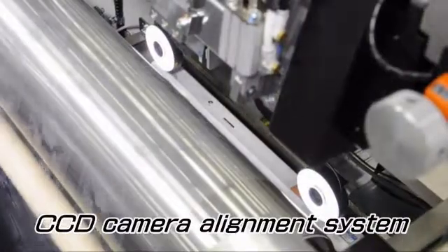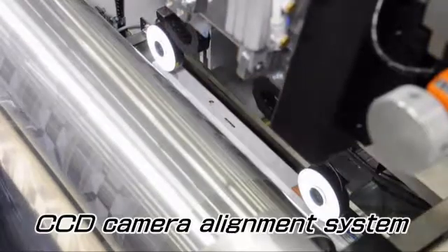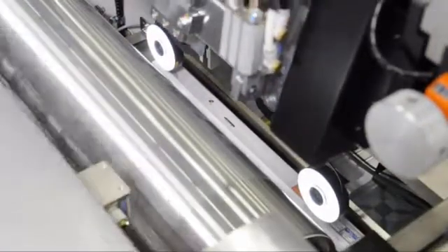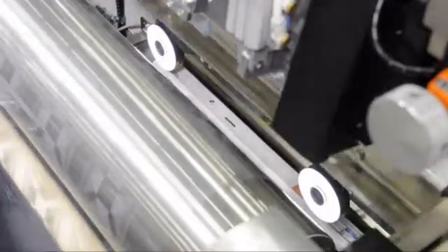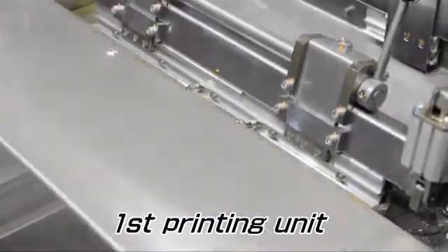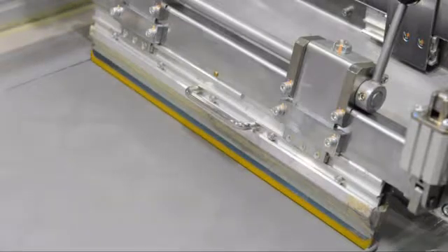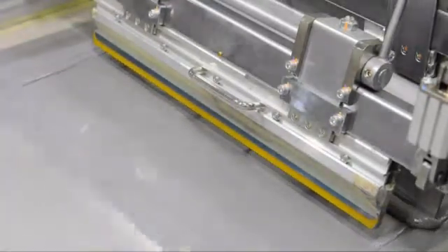The meandering of the film roll fed to the MSD-R60 is corrected by the CPC device. Then, the printed marks on the film position are checked by the CCD camera for positioning. The CCD camera data reflects the film positioning by moving the master screen frame for X and theta direction, and by the cylinder rotation for Y direction.